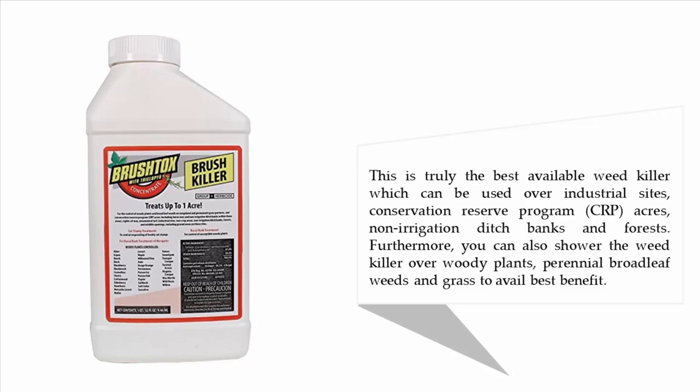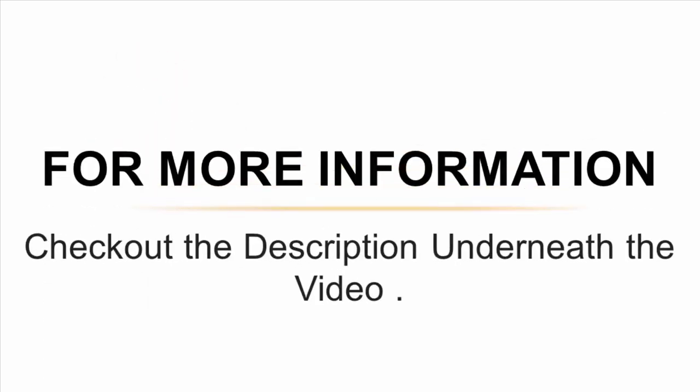It can be used over industrial sites, Conservation Reserve Program (CRP) acres, non-irrigated ditch banks, and forests. Furthermore, you can also apply the weed killer over woody plants, perennial broadleaf weeds, and grass to get the best results. For more information, check out the description underneath the video.